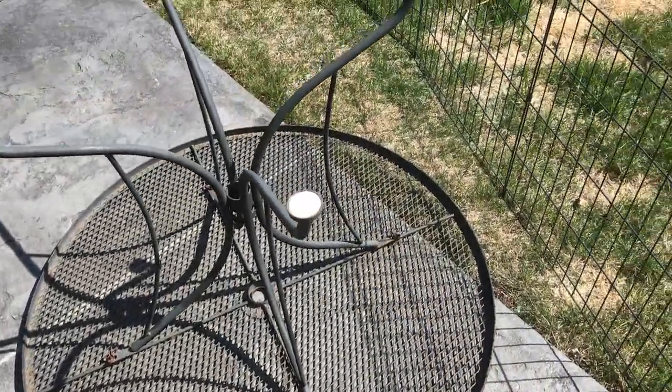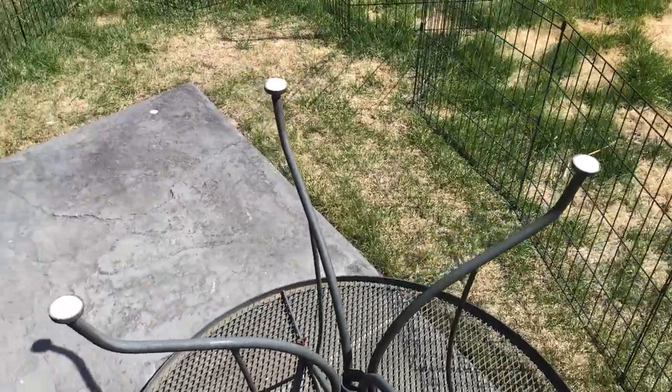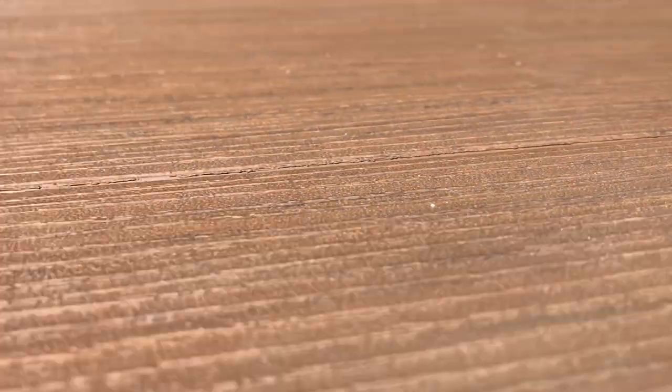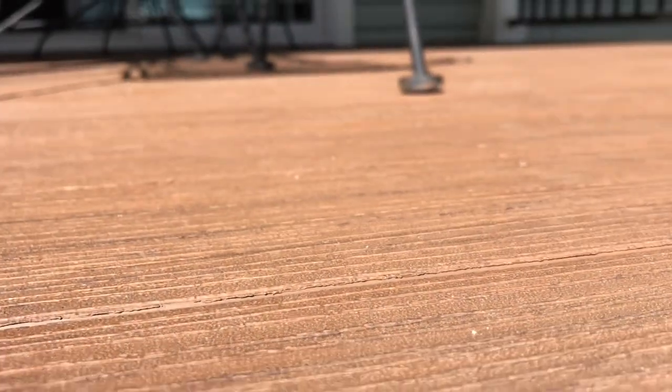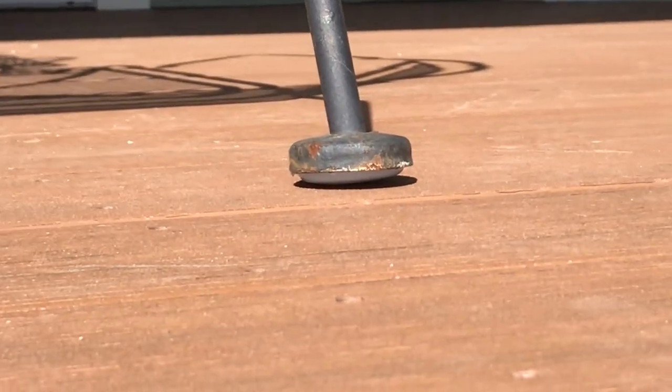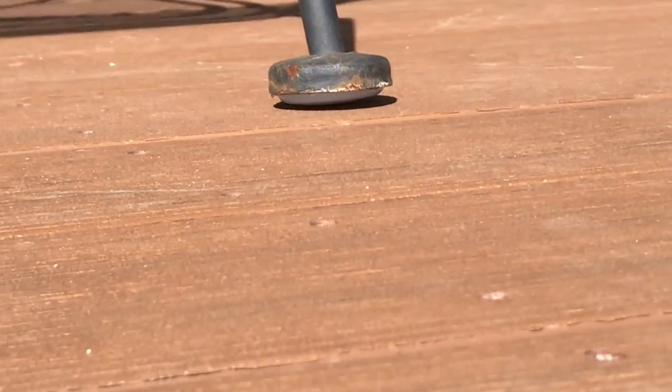There we have the finished product. We've got all four cups in on the table and on the chairs. You can see that white portion just riding and gliding really nice on the deck — they make them slide a lot better. It's quite an improvement, and we're not scratching up the deck. That's the main thing. There you have it — another project finished on this beautiful day.